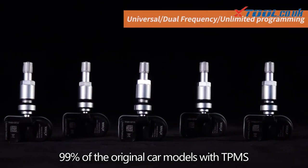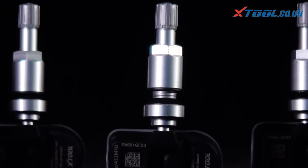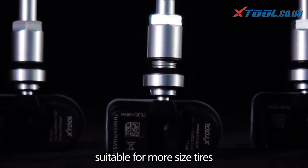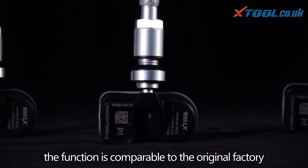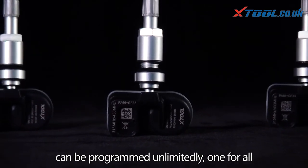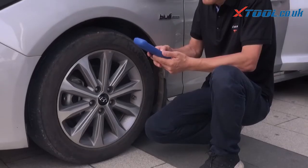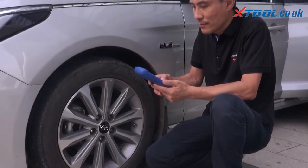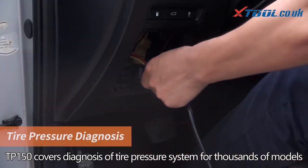The TS 100 universal tire pressure sensor is suitable for 99% of original car models with TPMS, fits more tire sizes, offers performance comparable to the original factory sensor, and can be reprogrammed unlimitedly — one for all.